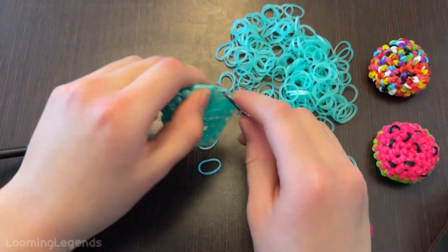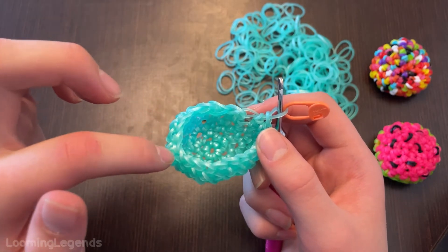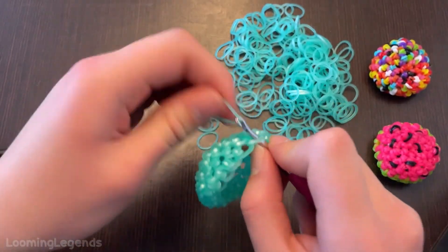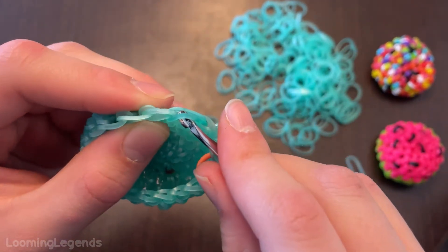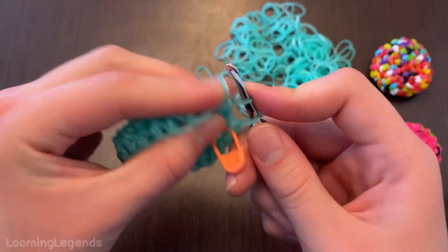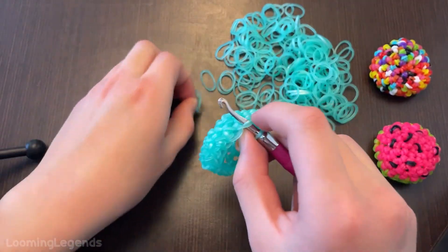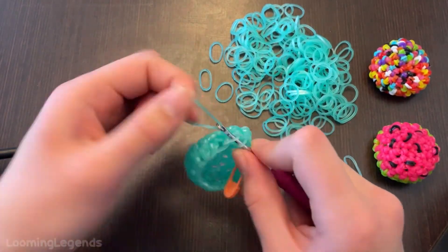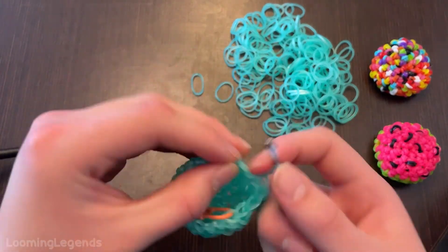Our next round is a single crochet followed by a decrease, which should get us to 14 stitches. I am going to count my stitches first. I will show you what a decrease is — I did my single crochet. The decrease: you grab the loop facing towards you, the loop facing away from you, grab a band, slide through these two loops, reclaim, and bring these two loops over the front. That's a decrease. Remember to go into this stitch and not that stitch — this stitch will be a single and this other stitch will be a decrease.